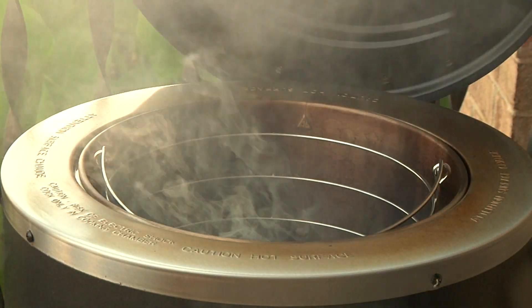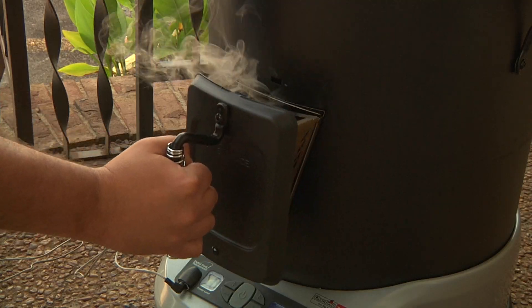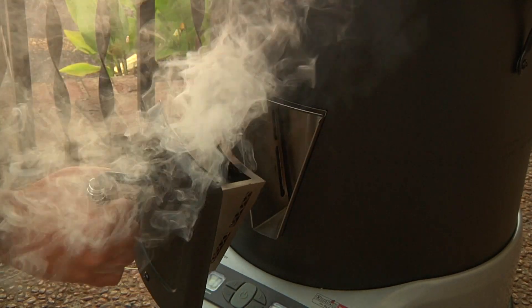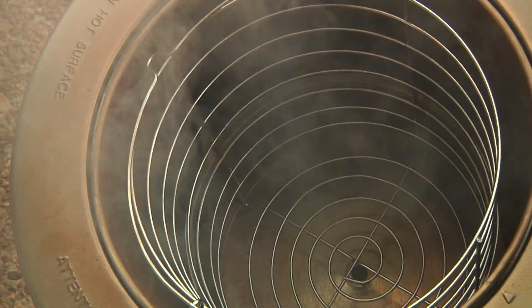Allow the chips to smoke three to five minutes before lowering the power level and adding food. Depending on the power level setting, real wood chips will smoke for over an hour in the smoke box. Wood pellets will smoke almost twice as long.